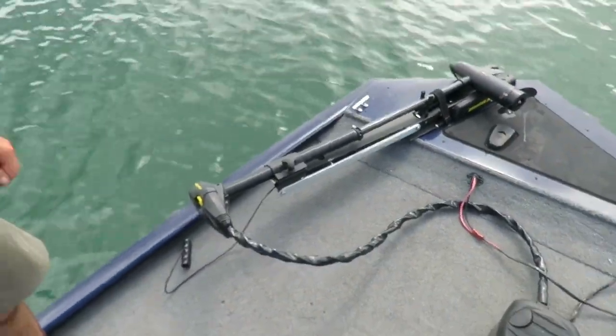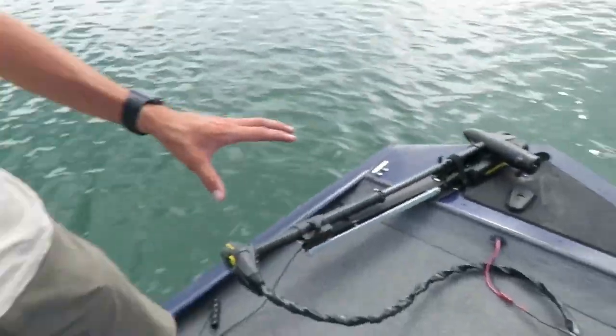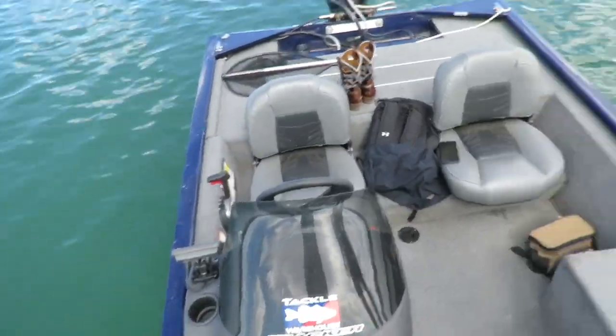That trolling motor is something I'm going to be upgrading sooner or later. There's gonna be a lot of upgrades on this boat — I'm gonna put a new fish finder up here in the front and a new fish finder over at the steering column. A lot of upgrades that I want to do that it didn't already come with.